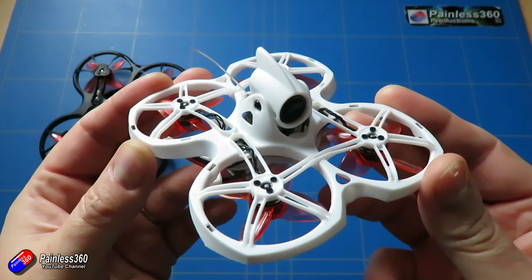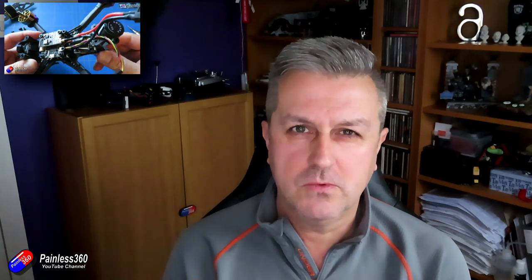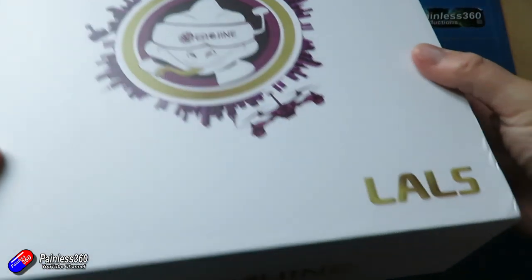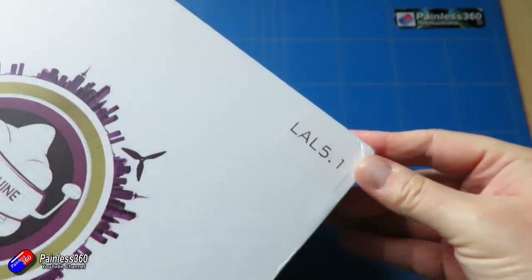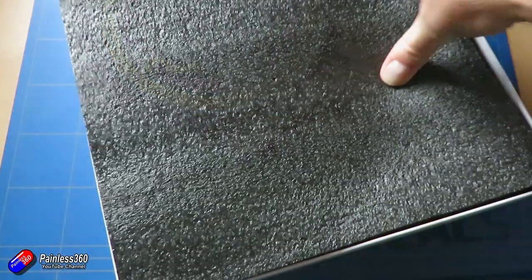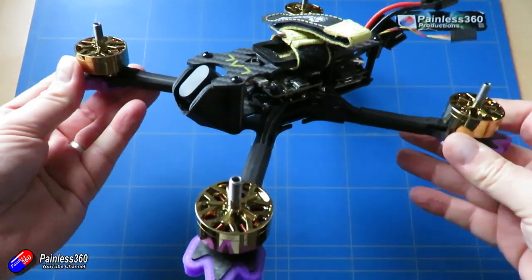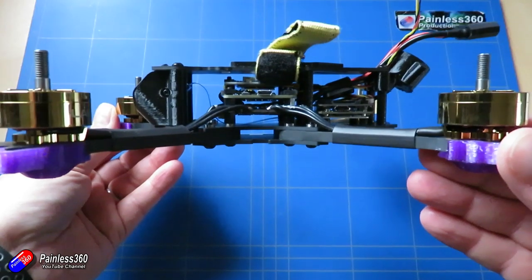Next up is the latest version of something I looked at at the end of last year. This is the Yixin Lao 5. The original version was 6S and flew nicely on 4S, but there were a couple of things that needed tweaking. Some of the construction wasn't brilliant — all the components were really nice but it was put together by someone who hadn't quite got the hang of soldering, and there were a couple of issues around grounding with the boards at the back. This new version is a 4S version, and I'll be comparing it to see how much Yixin listened to feedback from pilots of that initial 6S version.